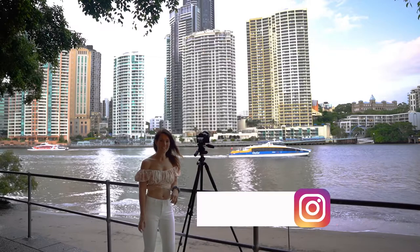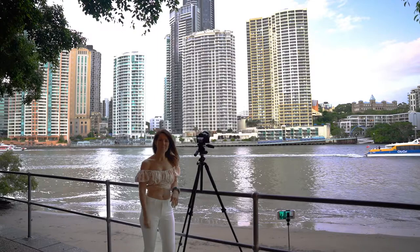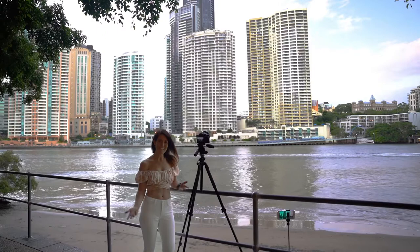Hey guys, I'm down at Captain Burke Park this afternoon and I'm underneath the Story Bridge. There's a city cat going past right there and I'm going to show you how to do some night photography. I've also got my camera set up to do some time-lapse, so let's do it.